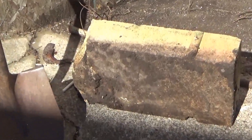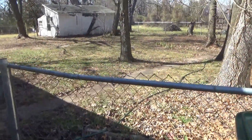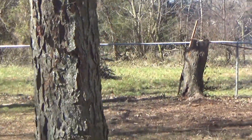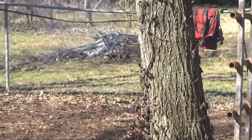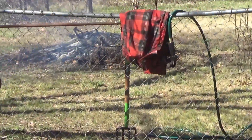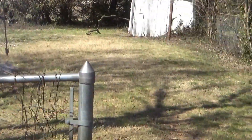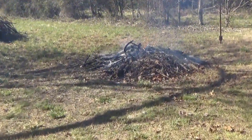We got some wood right here that we're gonna put on the burn pile, and every so often we come up with one of these brick thingies. That pile over there - trees are in the way right now - but that pile is gonna turn into this pile. I've started burning today, just another day on the farm.